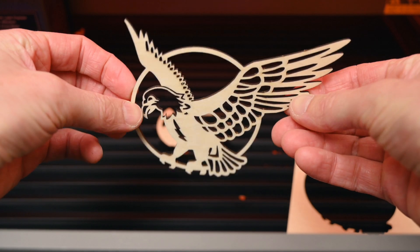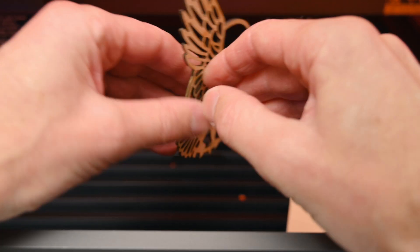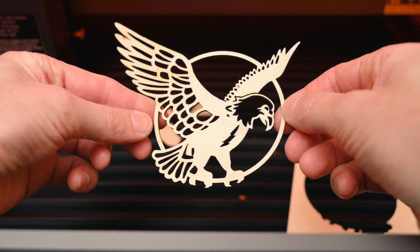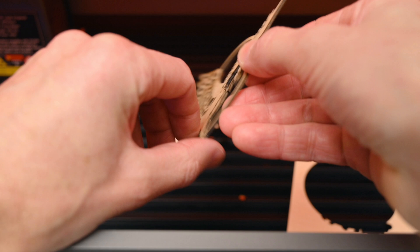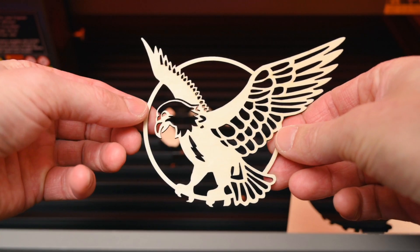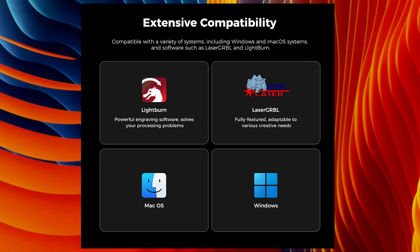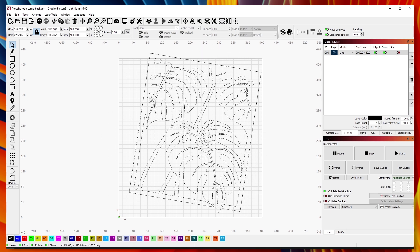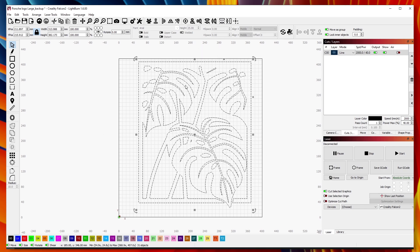While files can be cut and engraved from the SD card, it's far easier to connect the machine directly to a computer to control and monitor the machine. This makes it easy to change settings, adjust designs, and to start and stop the machine. For the software, Creality recommends either Laser Gerbil or Lightburn. Lightburn is the preferred choice — it's easy to use and works really well with the machine, but keep in mind it's only a 30-day free trial.